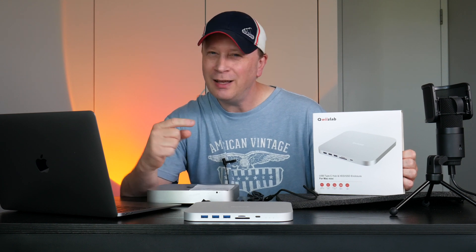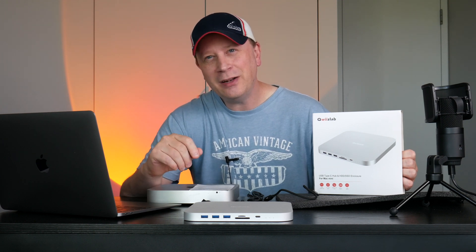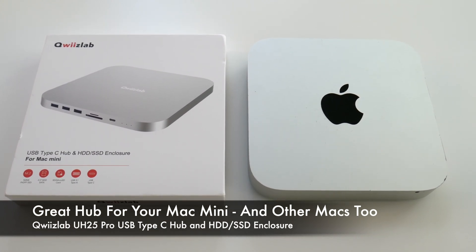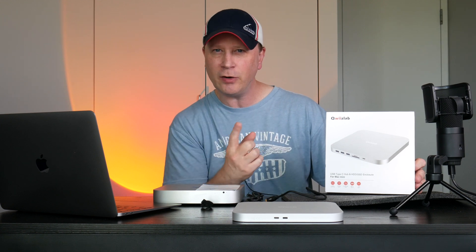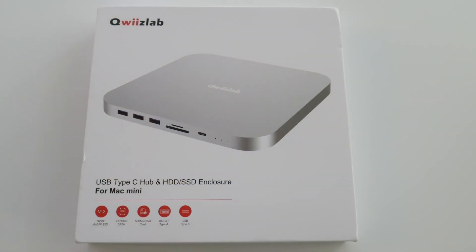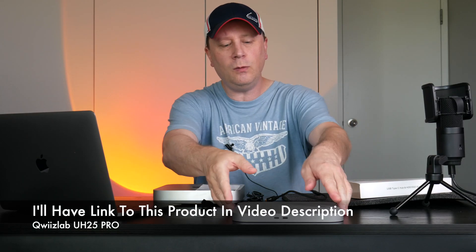We're going to review the QuizLab hub right here. While it's made for a Mac Mini, I'm using it for something else, and I'm going to explain that in the video. Welcome back to my channel. What we're going to do today is review the QuizLab — Q-W-I-I-Z-L-A-B — which is a USB hub basically, but shaped like a Mac Mini so it connects directly to it for additional storage and different types of connections. This is the UH25 Pro from QuizLab.